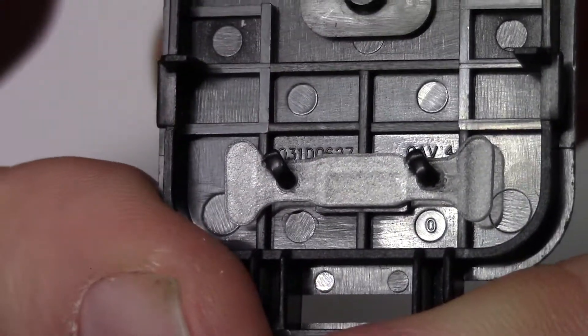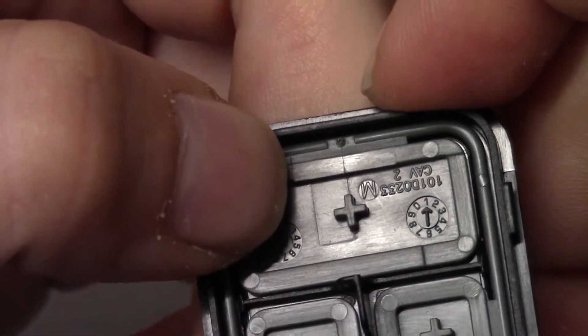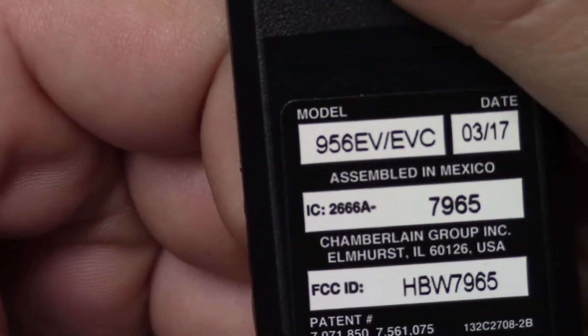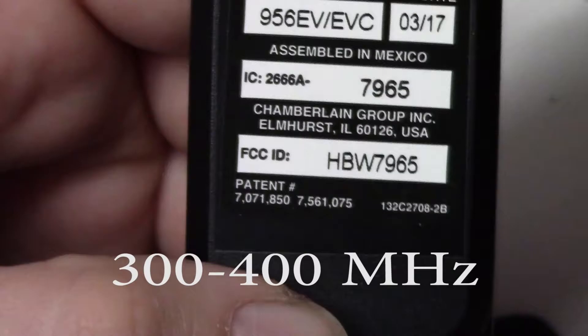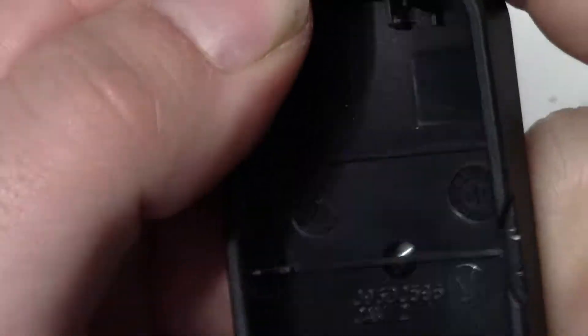That's about all there is to see on the board. Looking at the case - a couple of numbers in there, buttons. The case doesn't feel all that great but it is clipped together pretty well. Once again there's a model number and date code - this was only made about three months ago. There's a FCC ID - I'd be curious to know what frequency these actually run on; if anybody knows, let me know. It's nothing fancy, it's kind of chintzy.